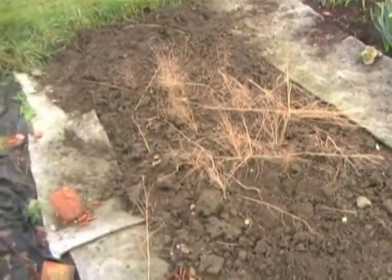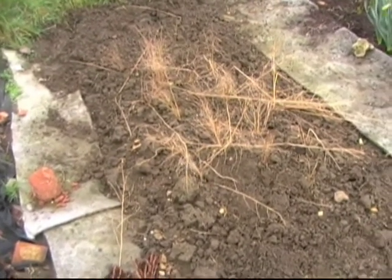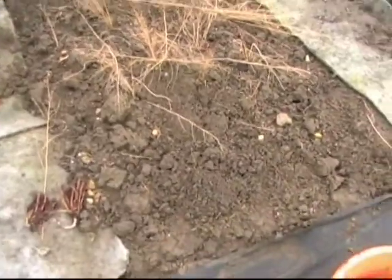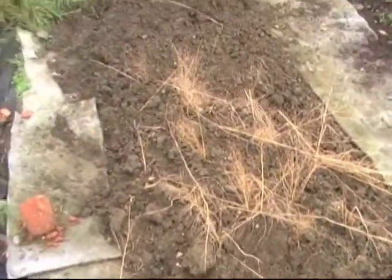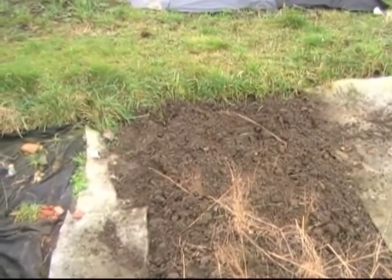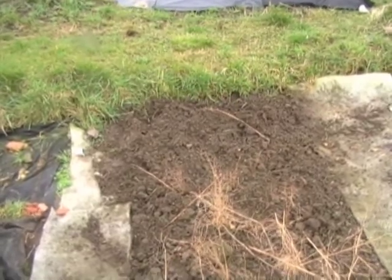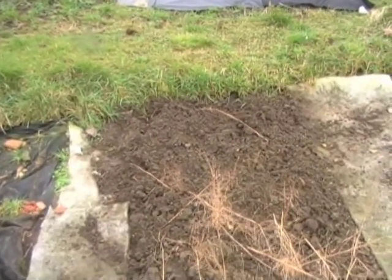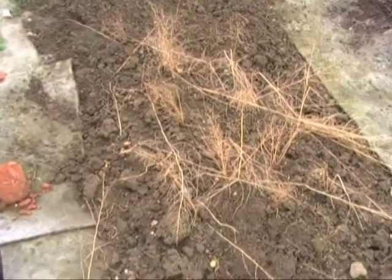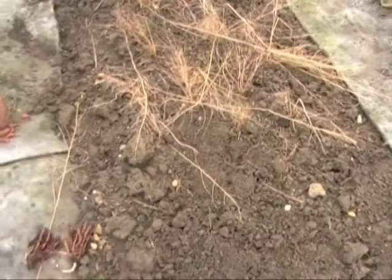This is my asparagus bed. That's the dead growth from last year, which I've left so I can tell where the plants are for weeding in the spring. I've just been through and weeded them. That patch at the end I leave clear and I'm going to put some annuals in there, because that makes it a bit easier to dig out as the couch grass comes in. I don't want to weed too much in amongst the asparagus — their roots are quite shallow and we don't want to damage the roots while we're trying to get the weeds out.